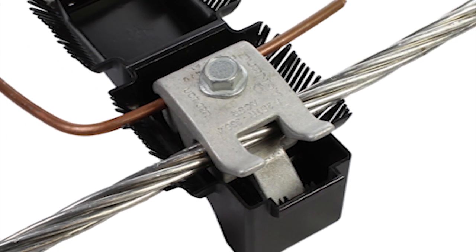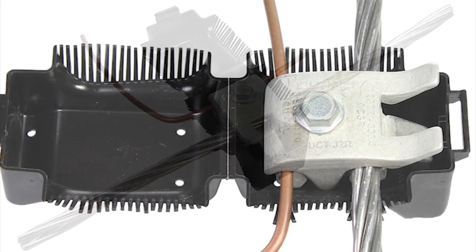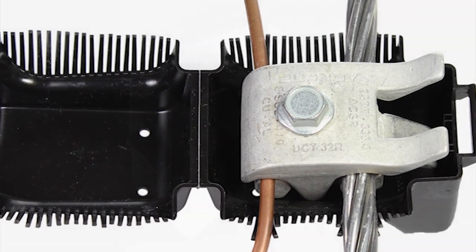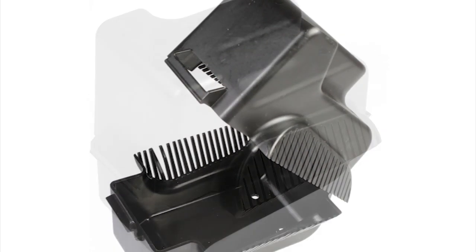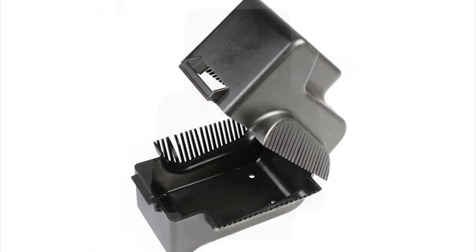Need a cover? No problem! The FastTap cover snaps on easily over the connector and can be installed on all Burndy single bolt parallel groove clamps. The cover was designed with line workers in mind. Large flat surfaces make the cover easy to handle while wearing dielectric gloves, even in cold weather.